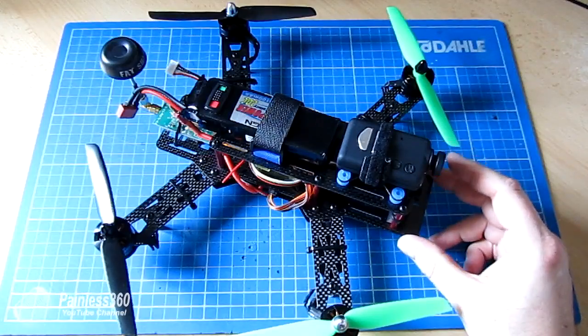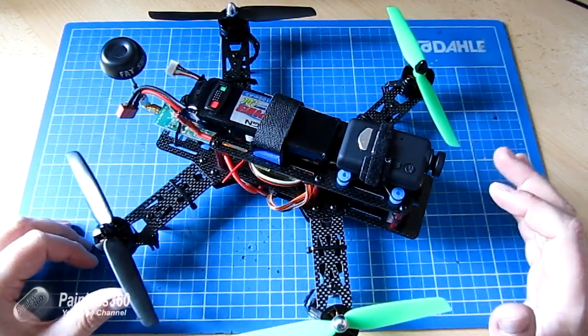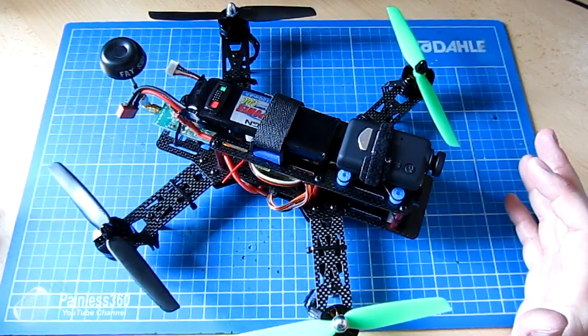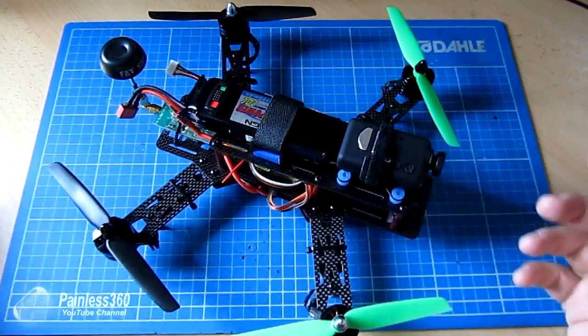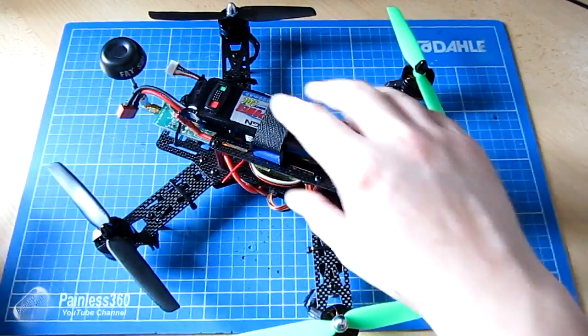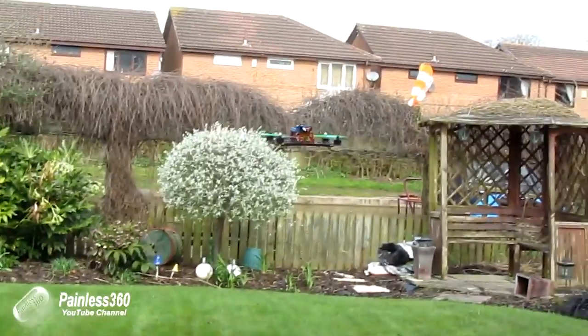The CC3D is a fantastic controller for a new starter. I think this kit is a great option for somebody who is new to 250 class or has never built a quadcopter. The CC3D is a piece of cake to program and does a great job of flying even on the default PID configuration settings, which is how I've got this set at the moment.